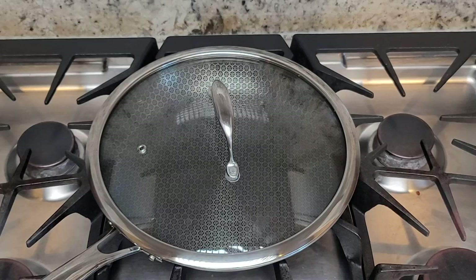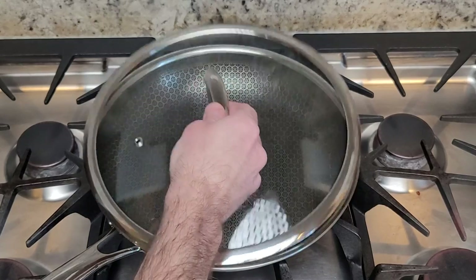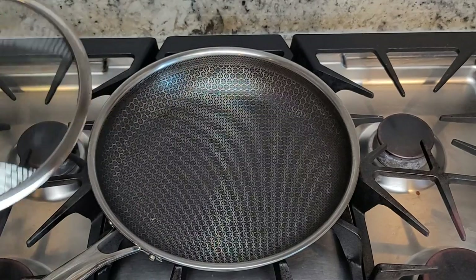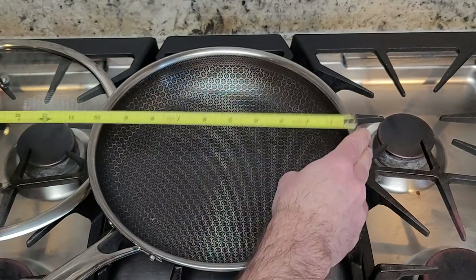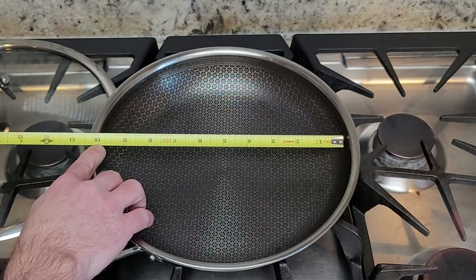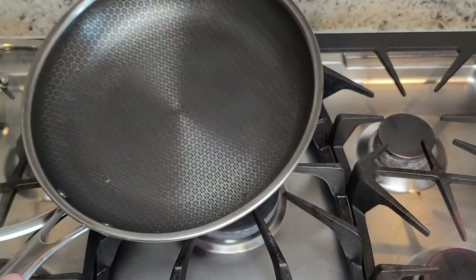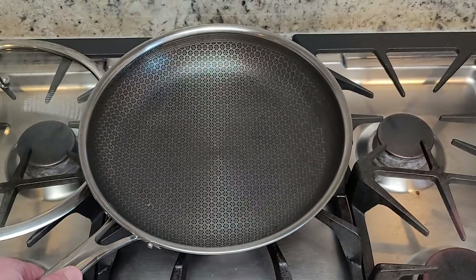If I were going to buy the HexClad 10-inch fry pan, these are a few things that I would want to know. You can buy it with or without the lid. It is actually 10 inches on the inside. It'll work on a gas, ceramic, electric, and induction stove.